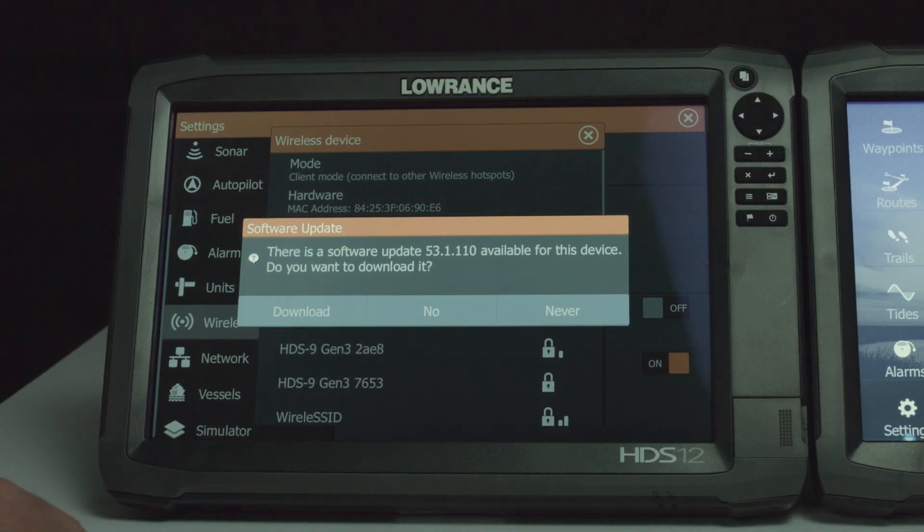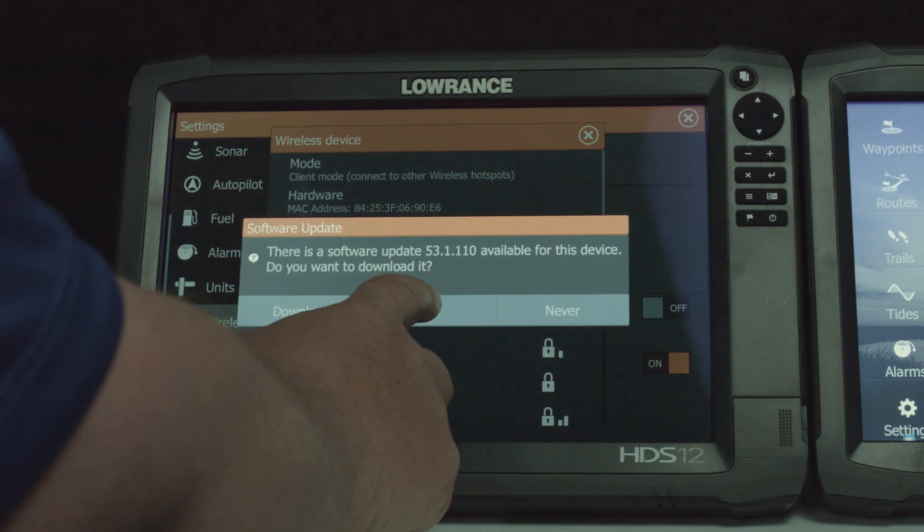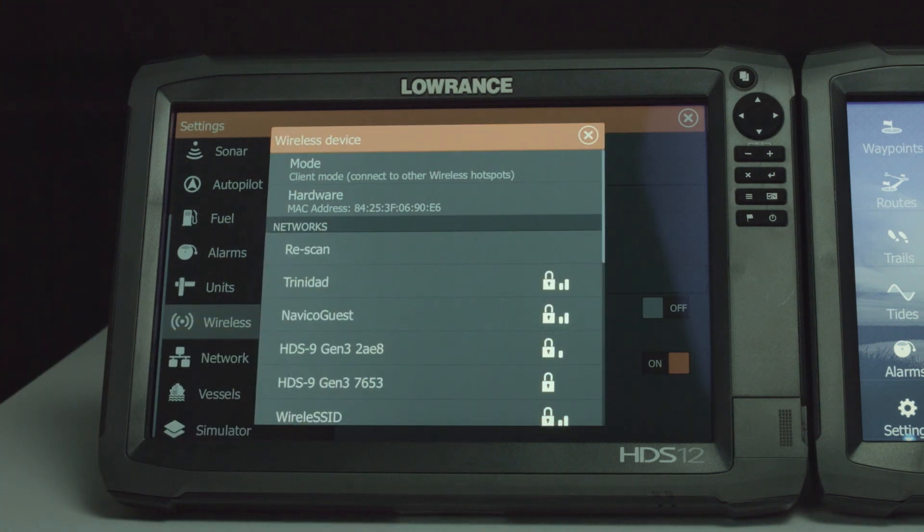Now that I've established a wireless connection, you can see it's automatically checked for an update and asked me if I want to download it. From here you can either say yes, no, or never. The important thing to remember is when you're doing a download over the wireless network, you need to have a card in your unit for that software to be downloaded to. I'm going to go ahead and select no here so I can show you another way to access this.